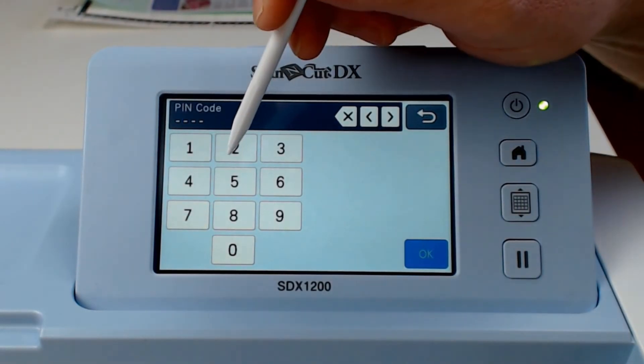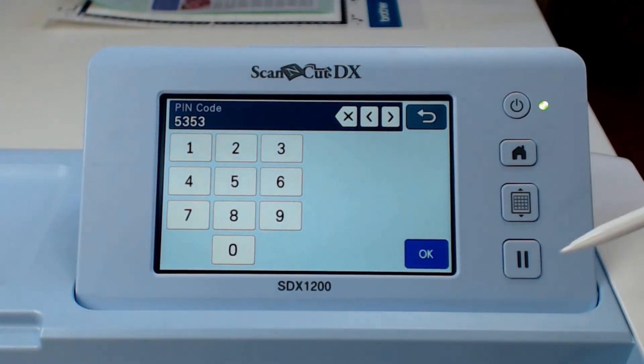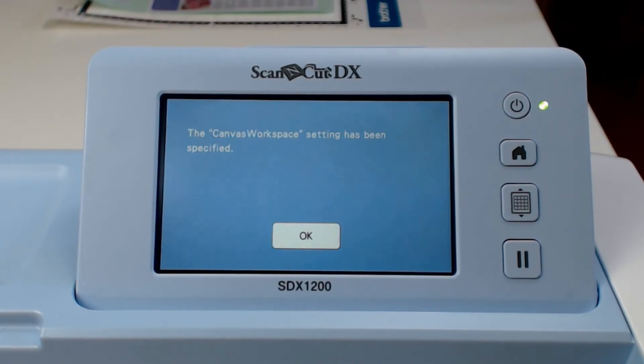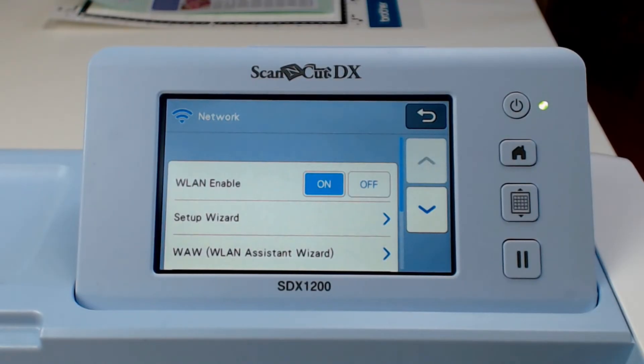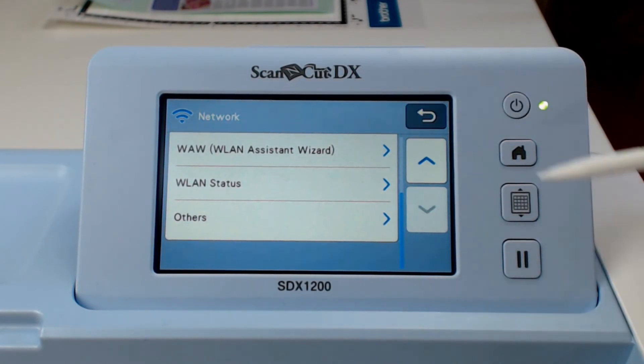Back at the machine, click OK and then type in the PIN code that you were given. Click OK and that will now link with your Canvas workspace online account. That's my WiFi and Canvas workspace account connection set up in less than 5 minutes.